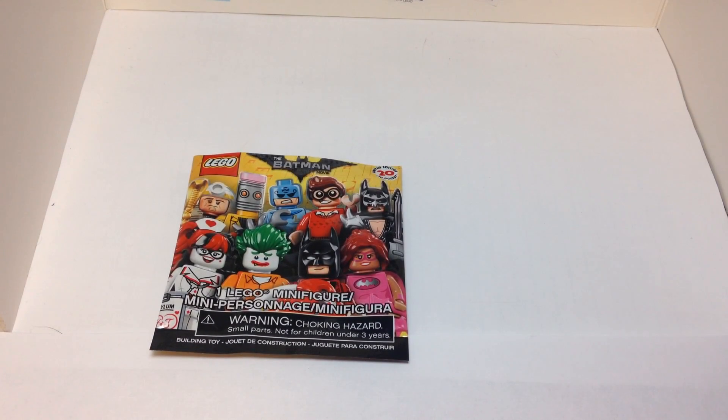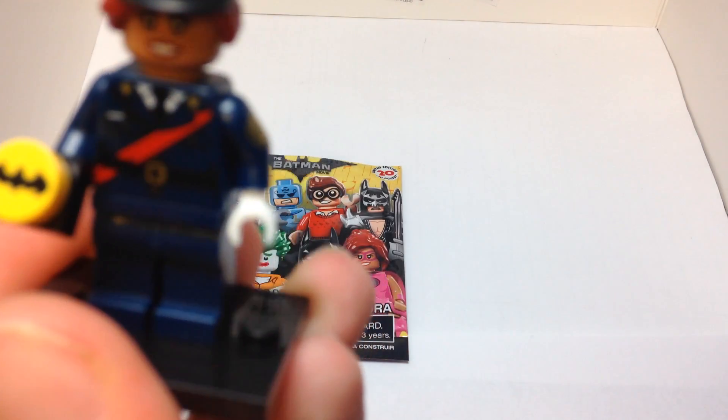Hey guys, what's up, it's brickmaster23 here back with another video. Today we're going to be taking a look at another Batman collectible minifigure. I've already opened the pack, so let's take a look at the minifigure.